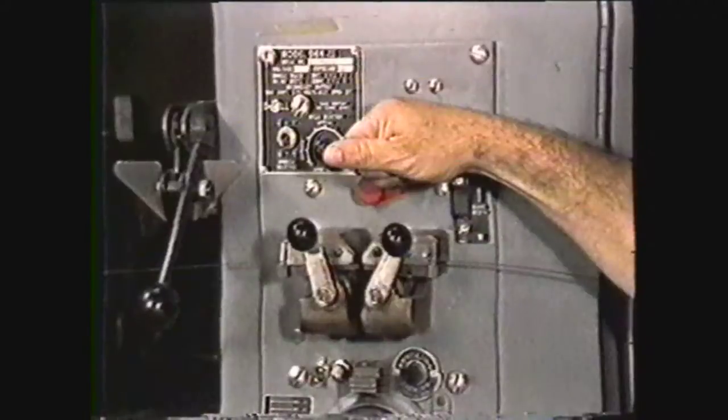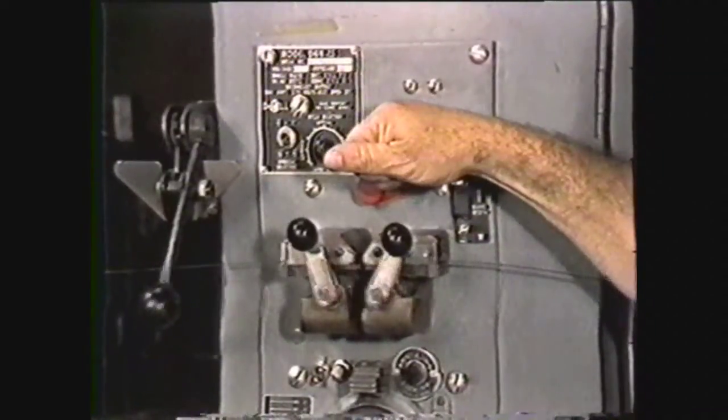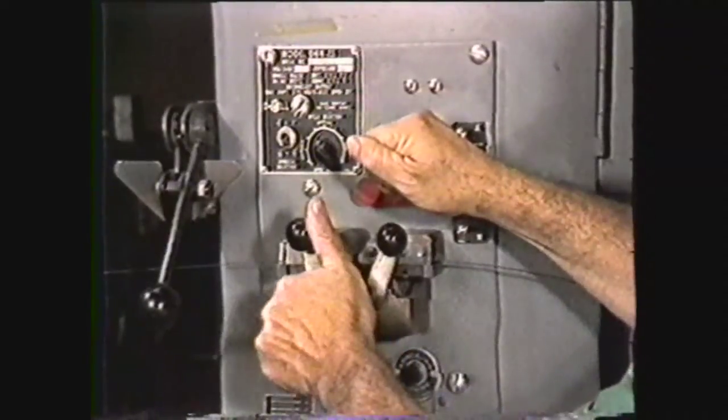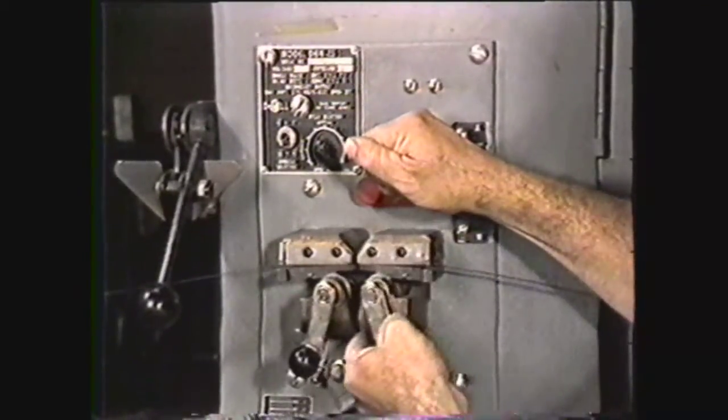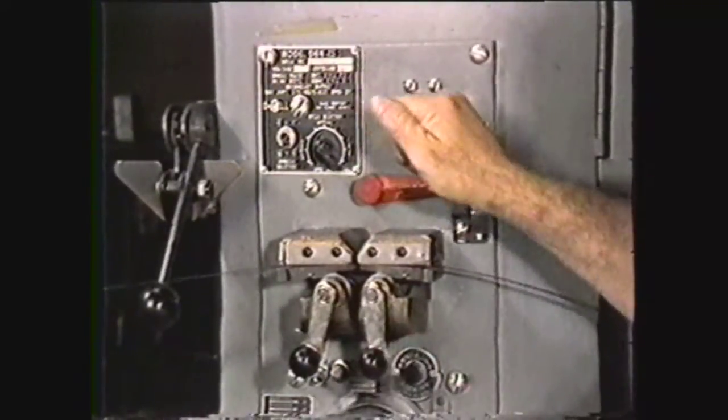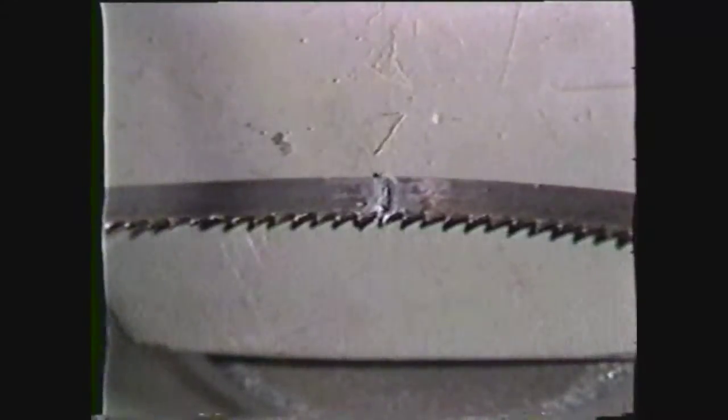Next is the actual welding of the ends of the blade. Be careful when depressing the weld lever as sparks may occur. Depress the weld lever and keep it depressed until one of the blade clamps is released. The blade is now welded.